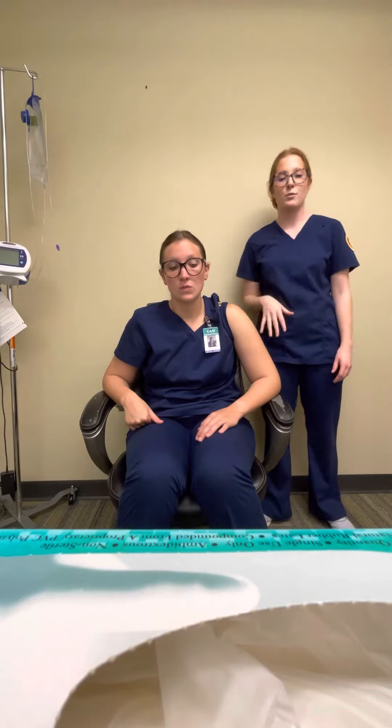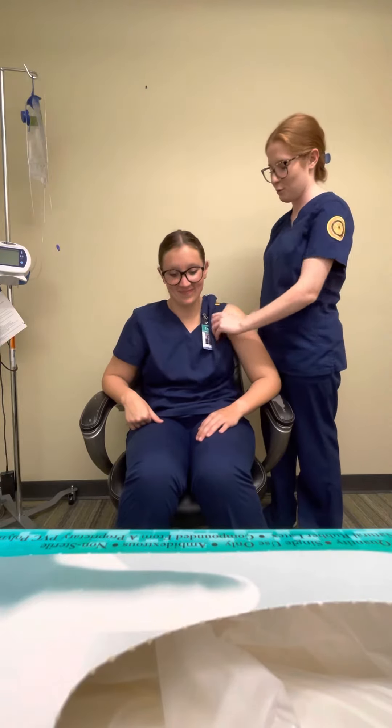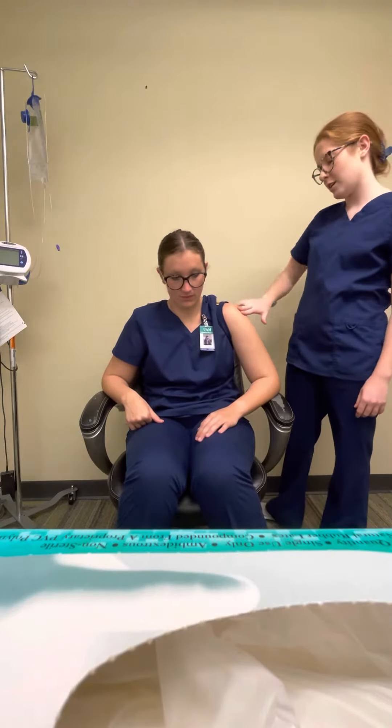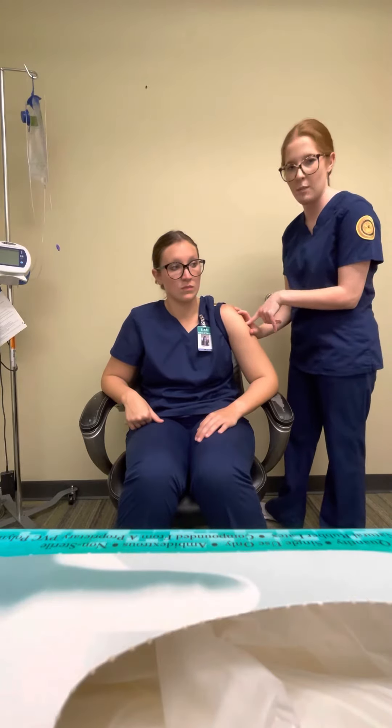I'm going to be identifying the sites for an intramuscular injection. I would start by exposing the full shoulder for the deltoid site and find the acromion process. Then I would go two finger widths down, bring my hand down and form a triangle, and give the injection right in the middle.